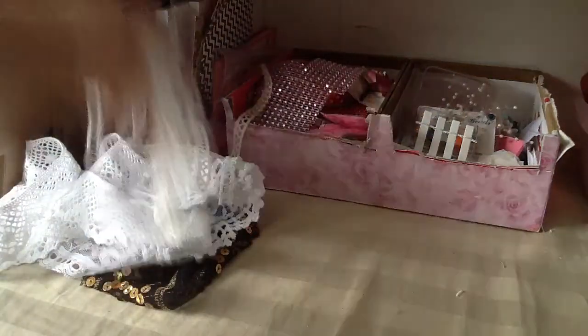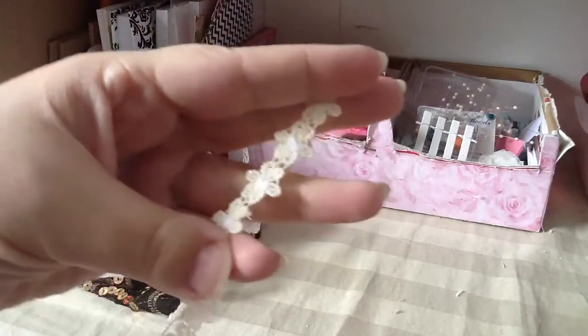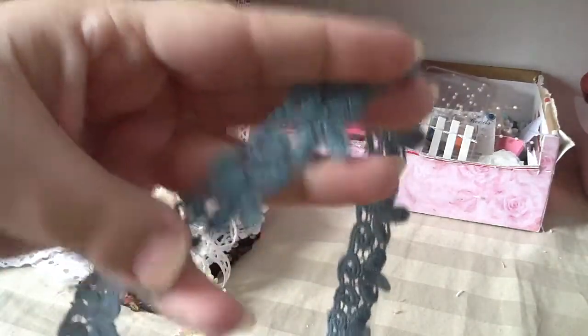She also sent me this pretty flower trim. It looks like a very pale yellow with a white center. And this one here is pretty blue.